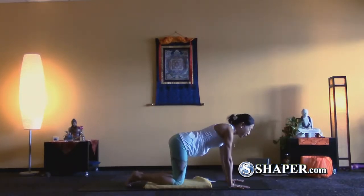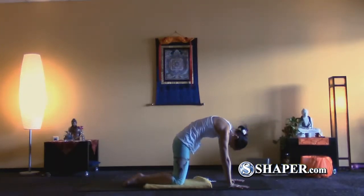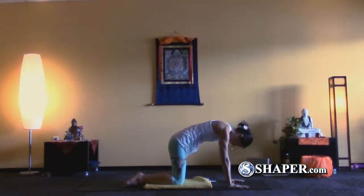Take your time to release any tension and feel your muscles and joints. This is the best part of yin yoga. Now go ahead and do a couple of cat and cow poses.